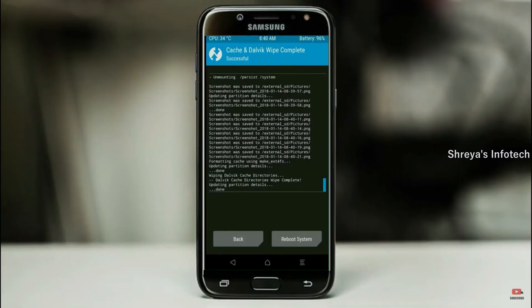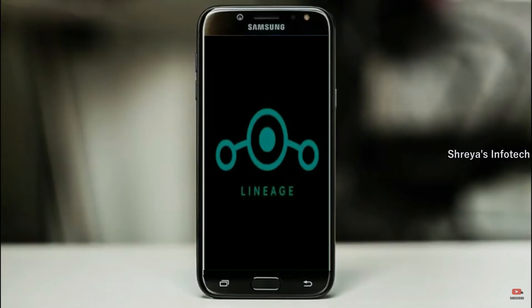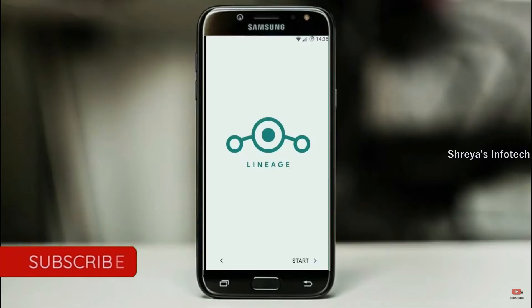After finishing all steps, we need to reboot our system. Press on reboot system. Friends, it will take 2 to 3 minutes to reboot your device successfully. And I will show the cool features of Android 11.